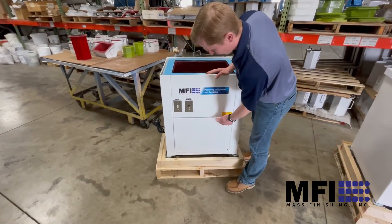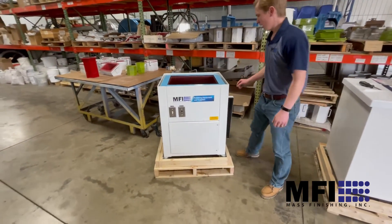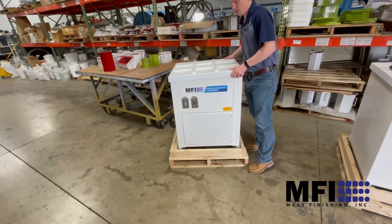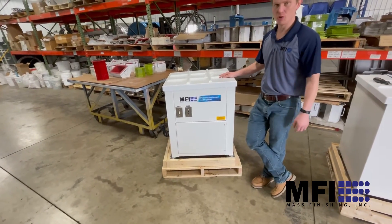It's a really simple vibratory motor. These come in both versions — you can get a variable speed version, and this is the constant speed version. It also comes with the sound cover, so it's easy to set up and easy to use. This is the PV 2.5.